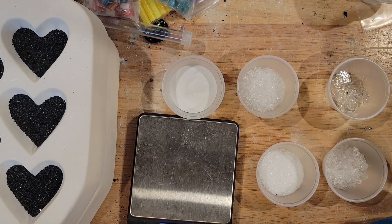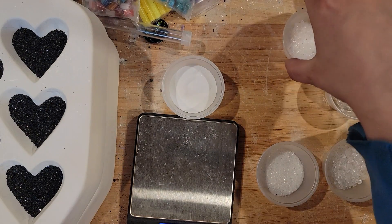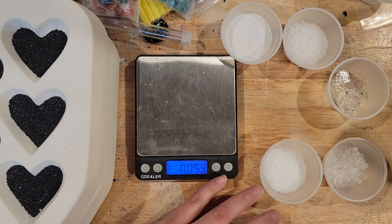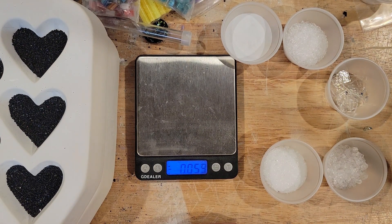Hey folks, Steph here. Sorry, I don't have a new glass project update — pardon the noise — but I thought I would do a bit of glass education.